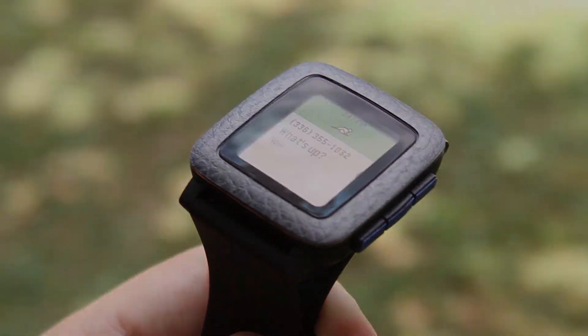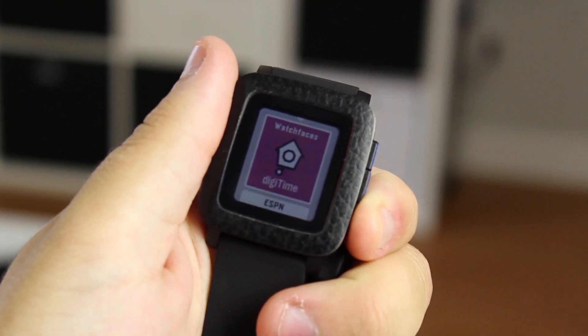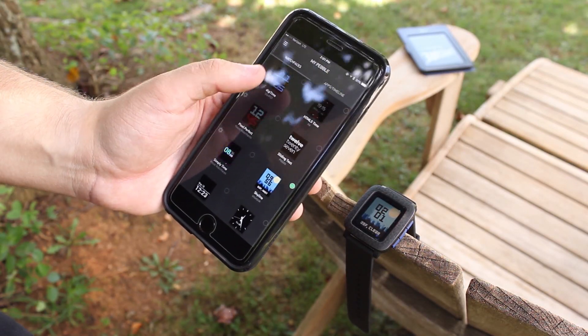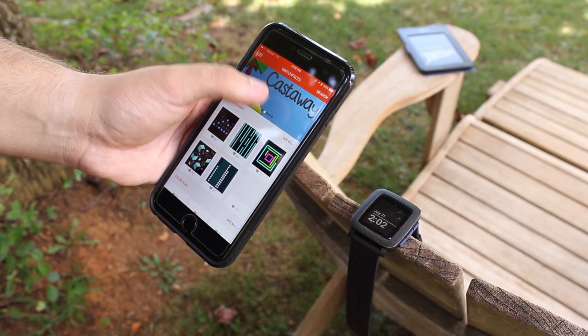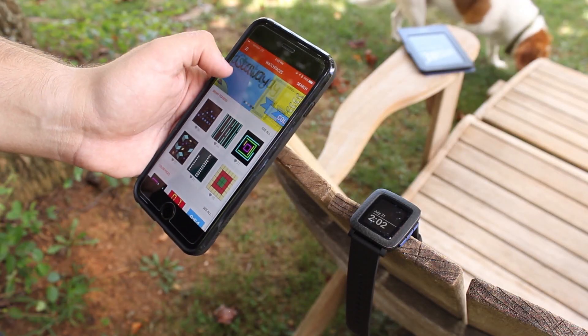Another area where I felt the Pebble suffers is in the app and watch face selection. With the new color display, it's sad to see so few apps and watch faces taking advantage of the new display. You can still use any previous Pebble app or watch face, but they simply don't look as good. Finding an app that uses color is hard to come by, even though there are more being added all the time.